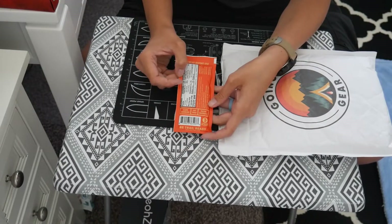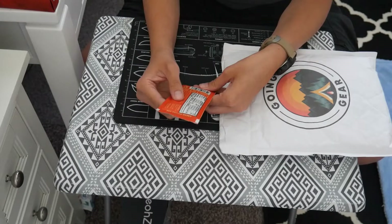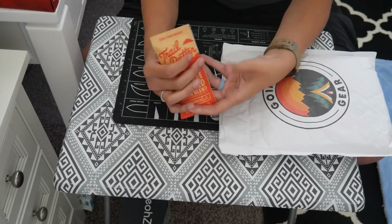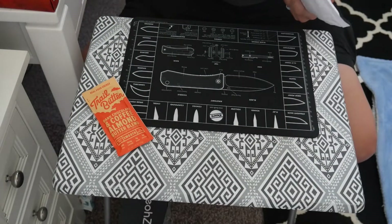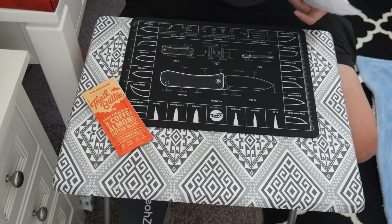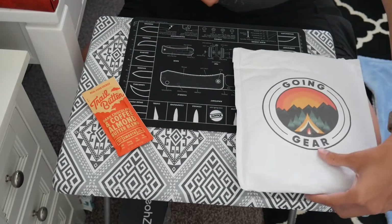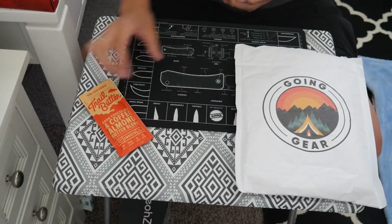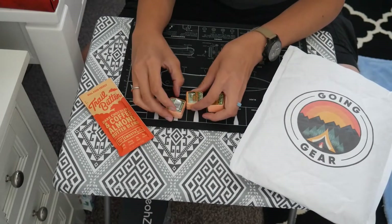I'm gonna have to use this on one of my shelter build days — I think that would be pretty nice. It does say it's slow-burning, so the calories last a while. They say it's two dollars, which I feel is pretty fair. You could easily spread it on bread, but I might just eat it straight out of the package. I might even try it before the end of this video.